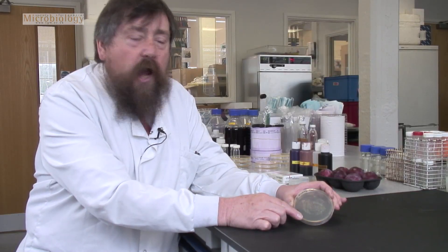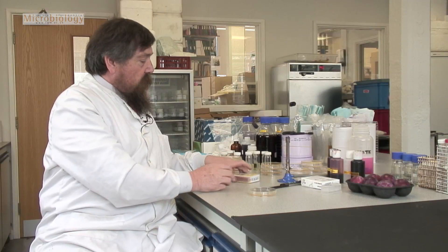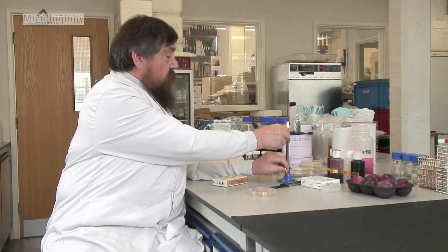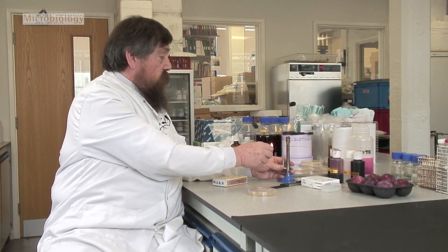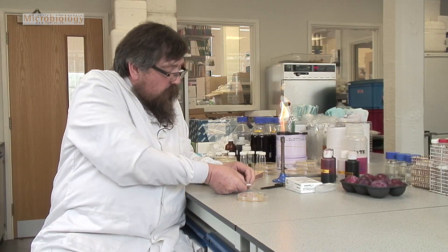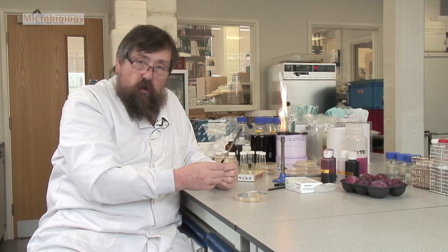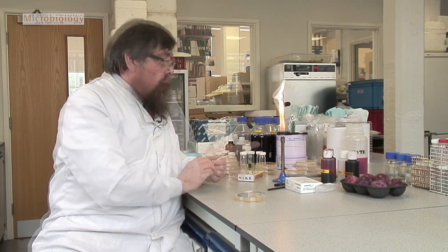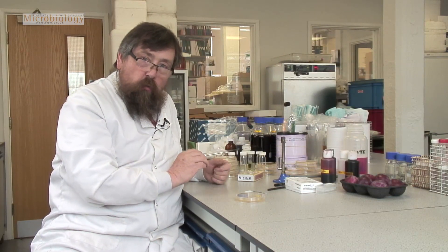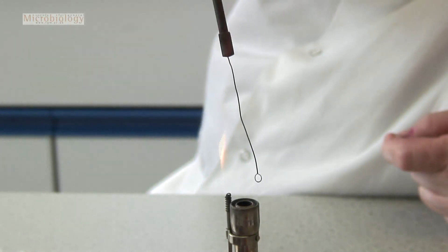To really check, I need to make a slide and look at those cells underneath the microscope. I'm going to light the Bunsen burner because we're going to do some microbiology work. I've got my microscope slide here, and I've got my yeast cells there. I'm going to take a small colony with what is called an inoculating loop. I need to sterilize this loop, so I turn my Bunsen to give a nice roar and I hold the loop in the flame to get the wire red hot.